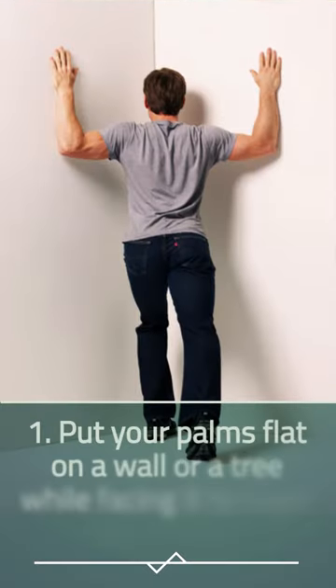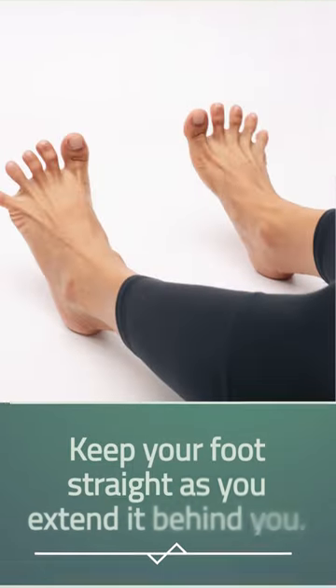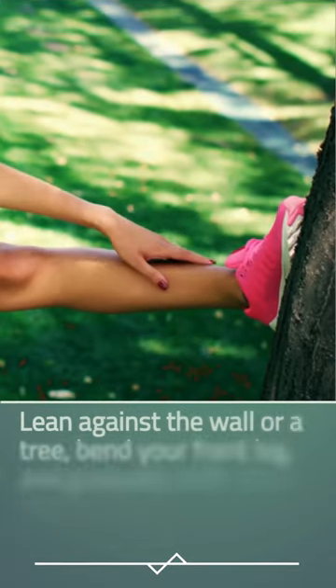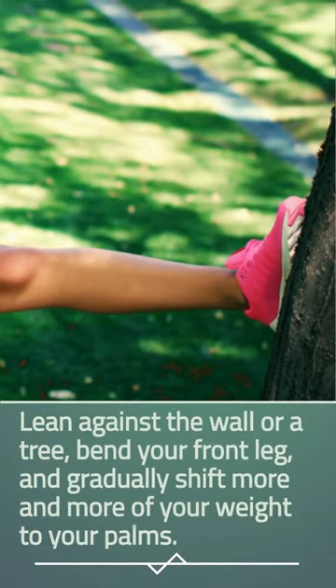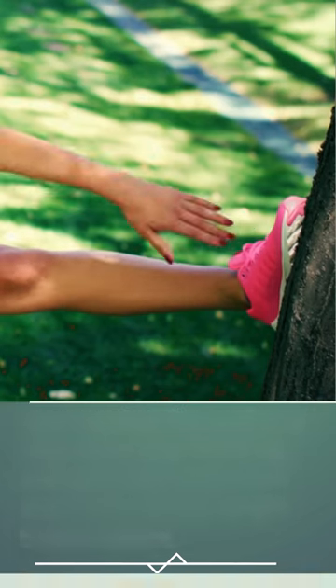How to stretch your feet. Stretch 1: Put your palms flat on a wall or a tree while facing it to begin this stretch. Keep your foot straight as you extend it behind you. Lean against the wall or a tree, bend your front leg, and gradually shift more and more of your weight to your palms.